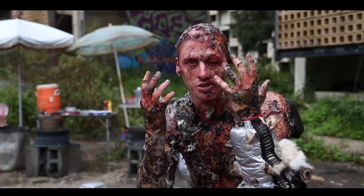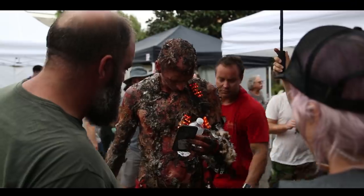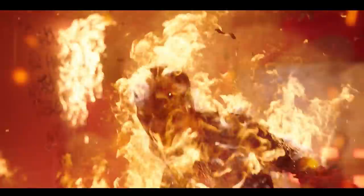He wishes he would have asked a question. This is particularly groundbreaking and a bit of an industry first because it's a programmable LED suit that's actually embedded in full screen prosthetics. It's meant to be on camera.